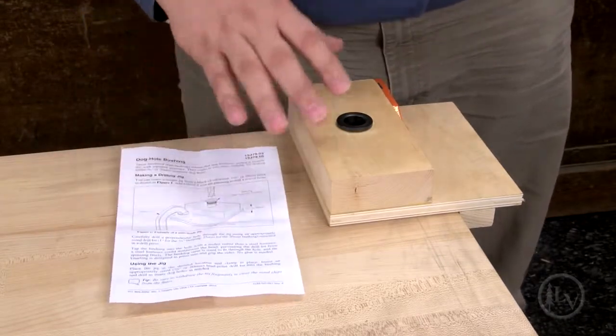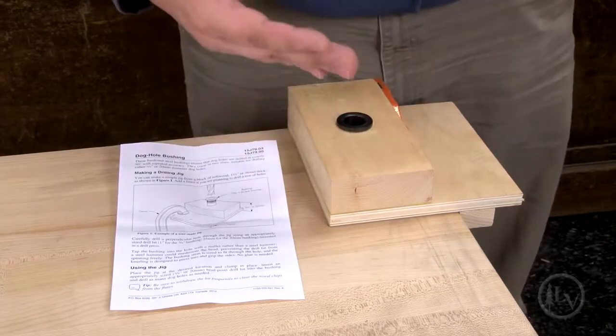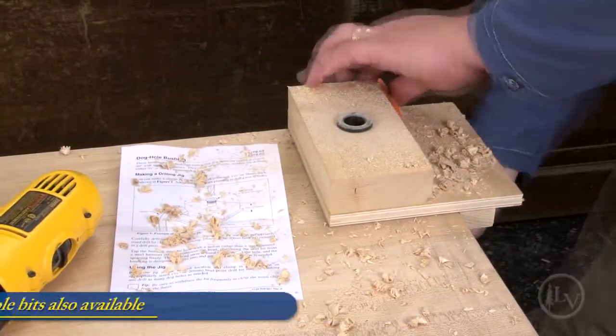In the instructions we also have a detailed drawing on how to make a jig to hold everything in place so that you can drill accurately. All you require is a three-quarter inch drill bit in this case, and start drilling.